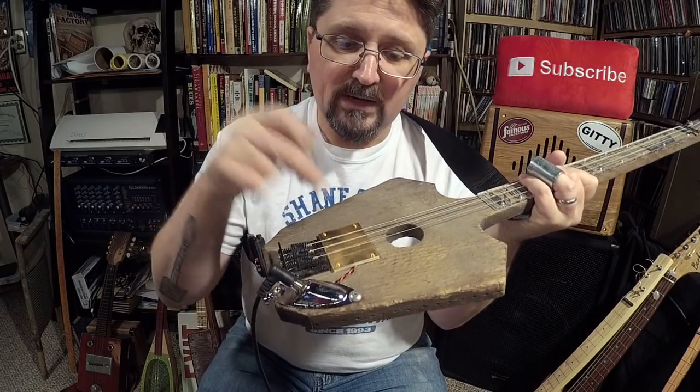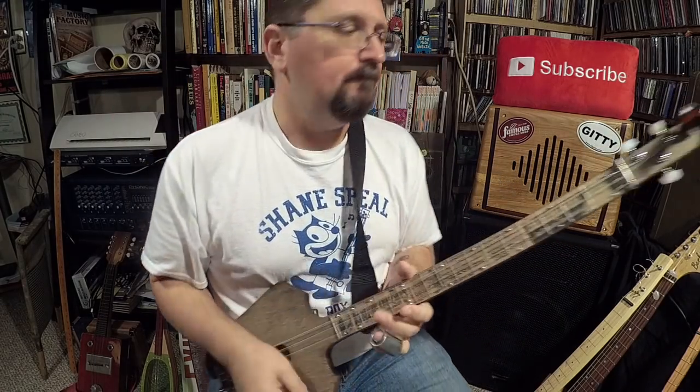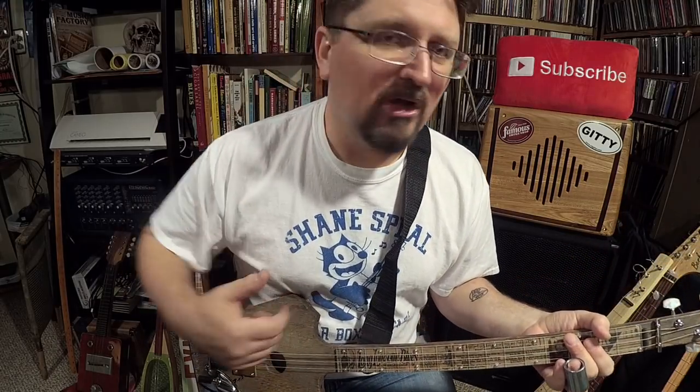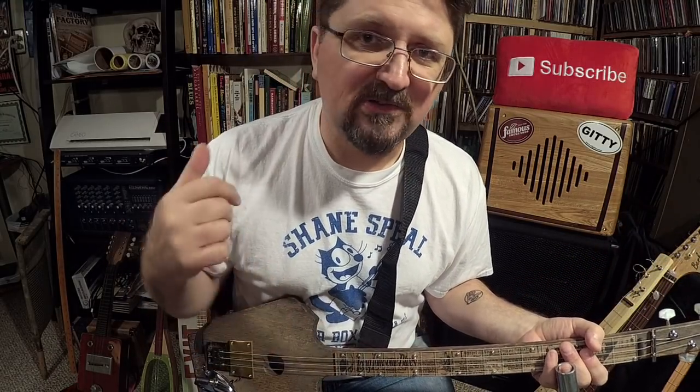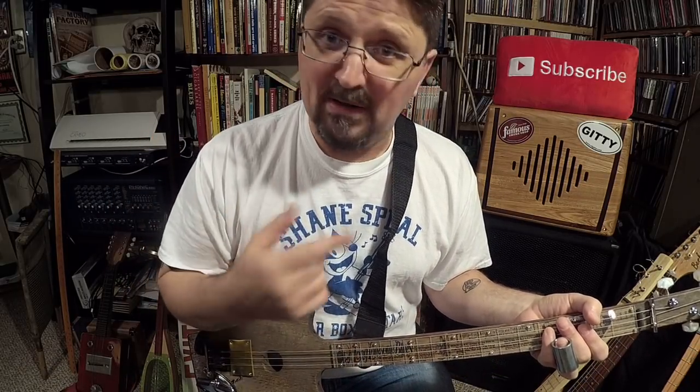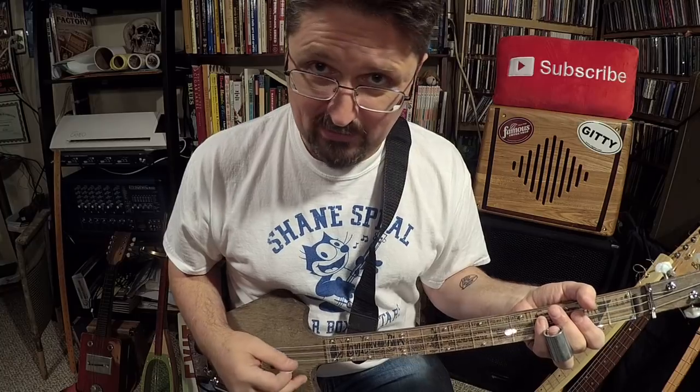Snag them up when they get them — Wicked Bucker pickups at CB Giddy. I'm actually working out in the shop and need to get back out there. I've got my son, Shane Jr., cutting F-holes right now. I got him training — he's cutting a whole bunch of F-holes on scrap wood so he can learn.